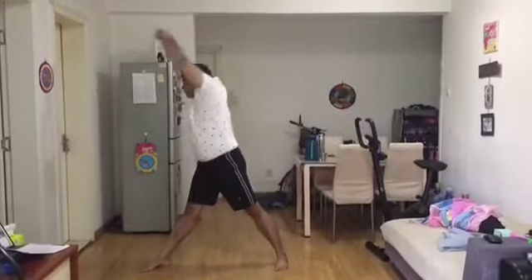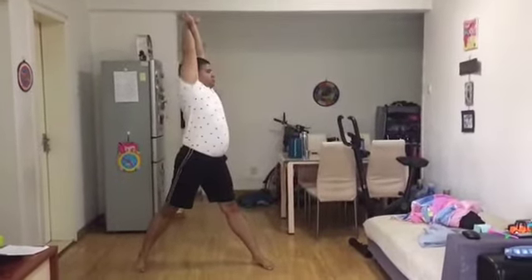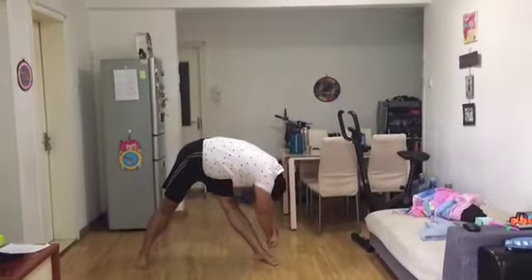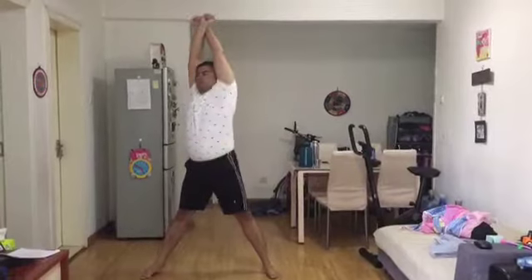Describe a circle with the trunk and bring the arm down towards the left ankle. Again, change the position of the wrist and while inhaling through the nose, raise the arm backward. This forms one round. Beginners can start with three or five rounds.